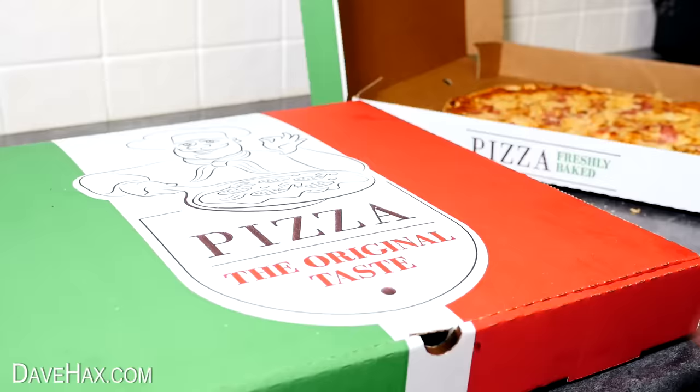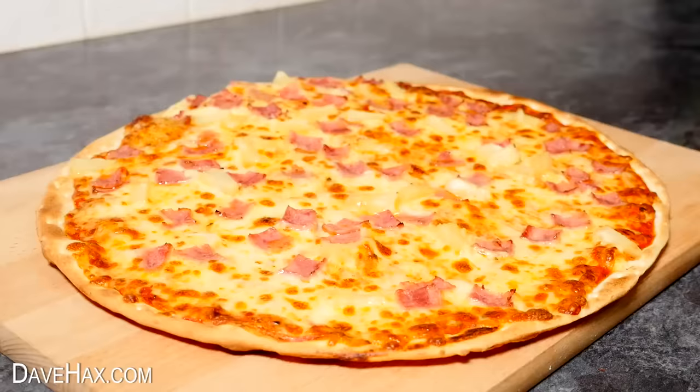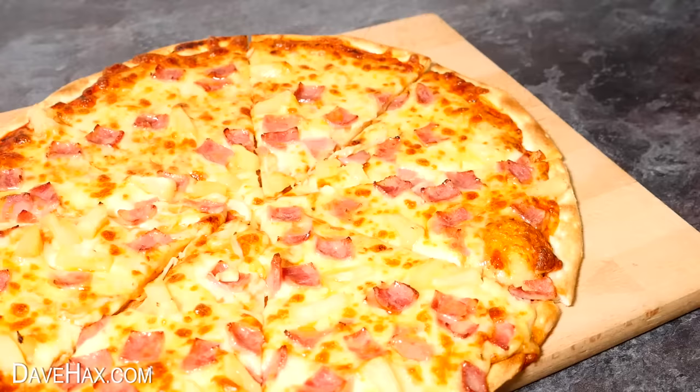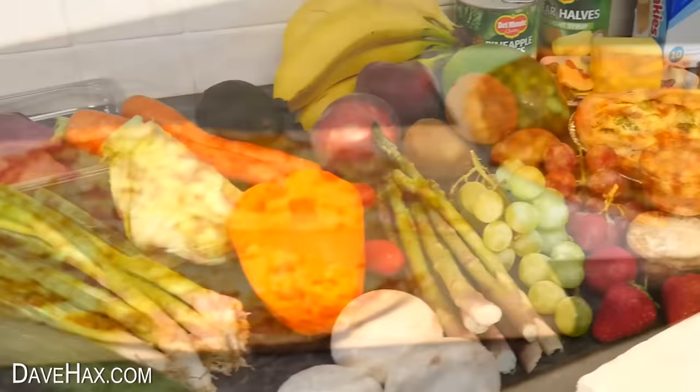Pizza is one of the world's most popular foods, enjoyed all around the globe and millions are eaten every day. These pizza wheels are great for slicing them up, but why only use them for pizza? Today I'm going to test one out with 100 different foods to see just what we can and can't cut with a pizza wheel.